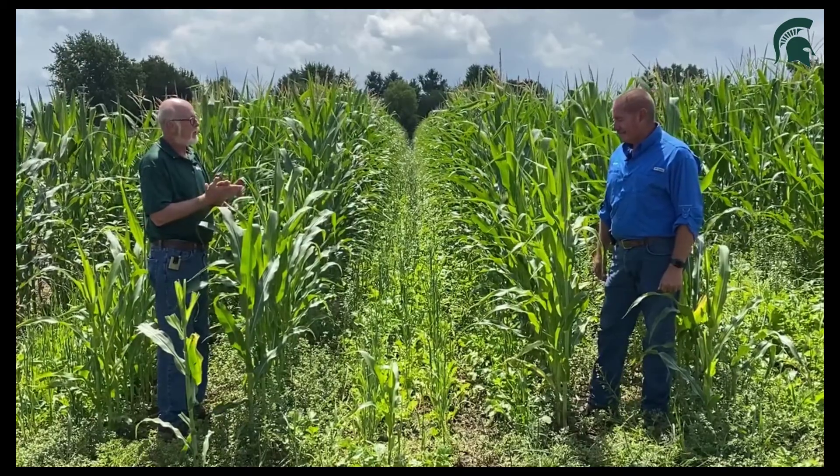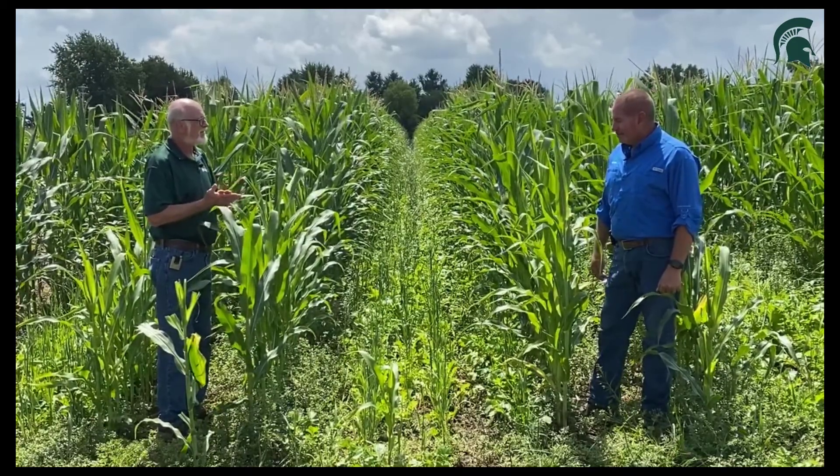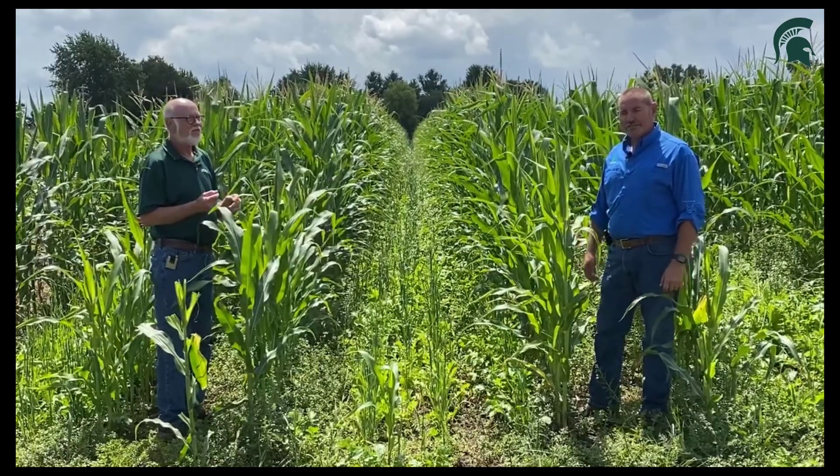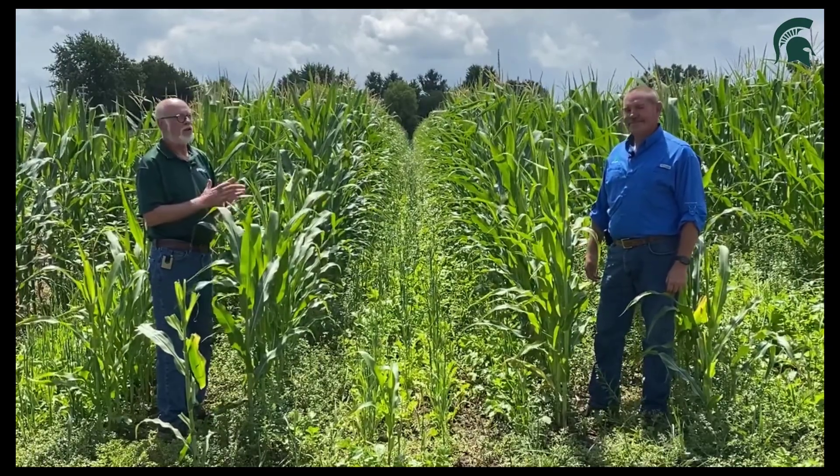Anything you want to add to the end there, Tim? Just looking forward to it as well as seeing what kind of benefits we can see to the soil system. We'll have to get back to you on that.